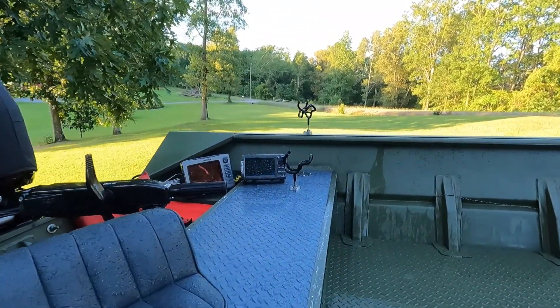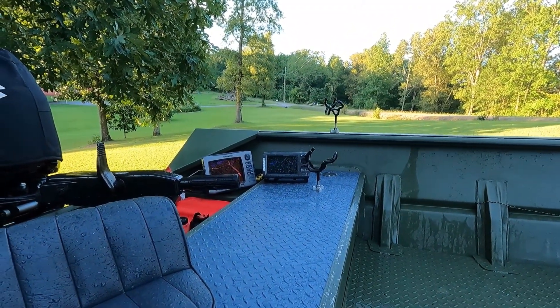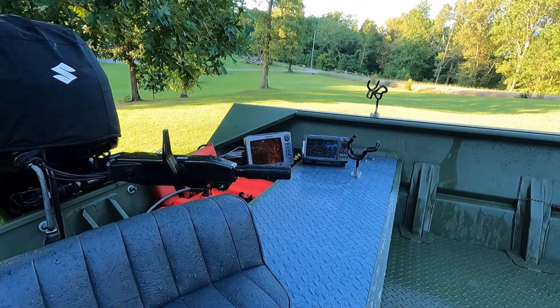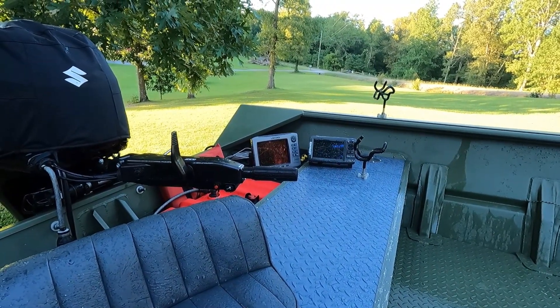Over there on my units, I've got an Elite 7 Lowrance on the right and that's only for GPS — I don't use it for anything else. And then right beside it on the left is my Lowrance HDS9 and I use it for down imaging and side imaging.